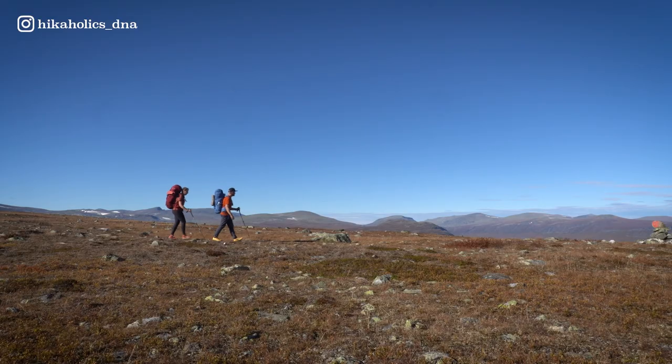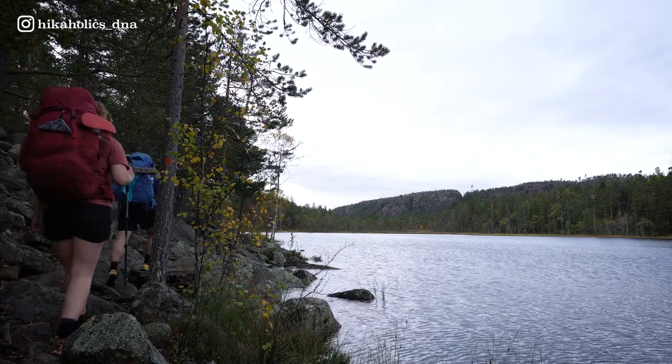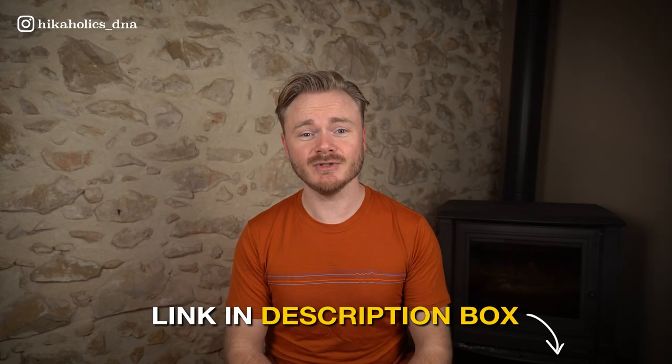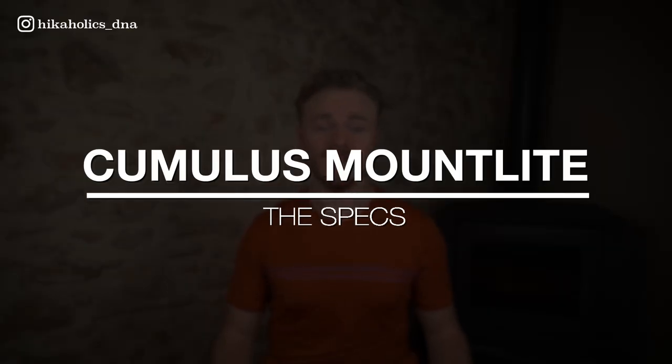This jacket was partly sponsored by Cumulus for us to use during our hiking adventure in Sweden. We hiked part of the Kungsleden and the Höga Kusten trails, two really popular long distance hikes in Sweden, and links to these videos can be found in the description below. Cumulus did not request a review of this jacket and we only review gear that we personally wear and use.